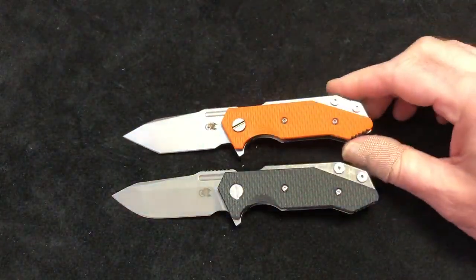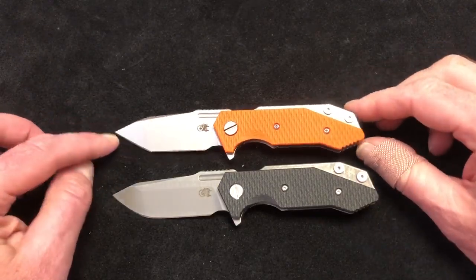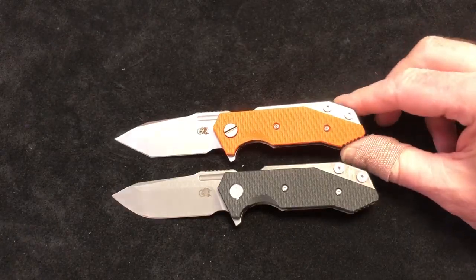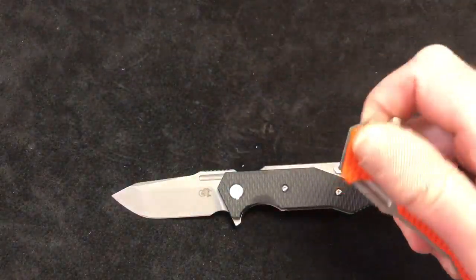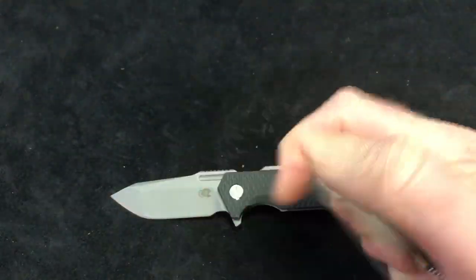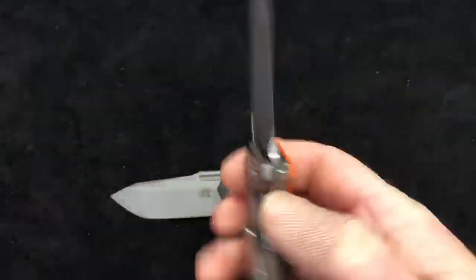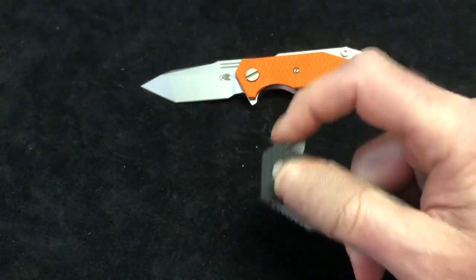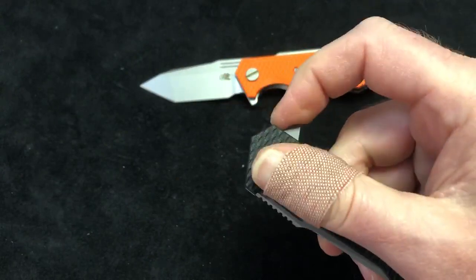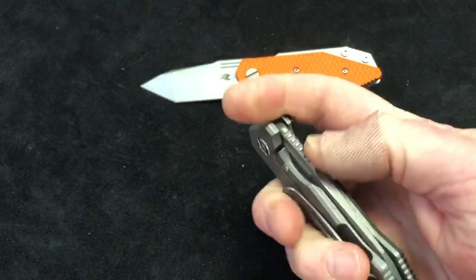I kind of saved the Gen 1 Tanto for last, for a couple reasons. Obviously it's the same size knife, just a different blade shape. But one of the biggest things is the action. Don't get me wrong — the action on the Half-Tracks is very good, even the Gen 1s. But on the Gen 2, I did this so you can hear the difference. It doesn't matter — push button, light switch it. They are incredibly smooth.